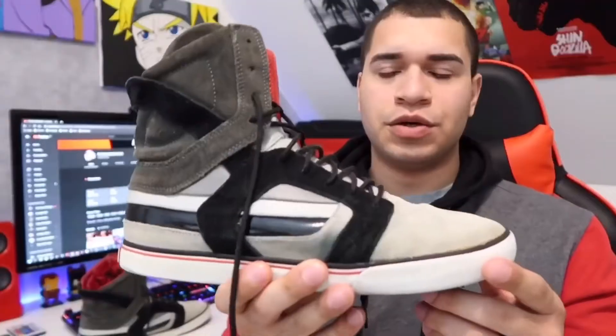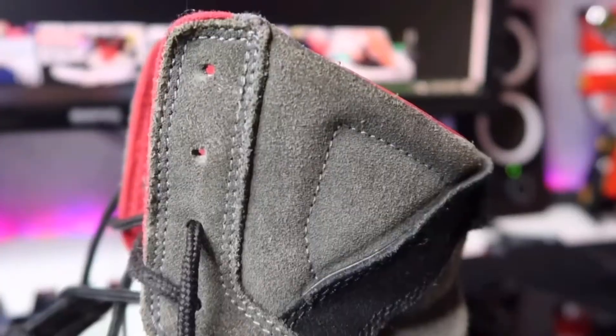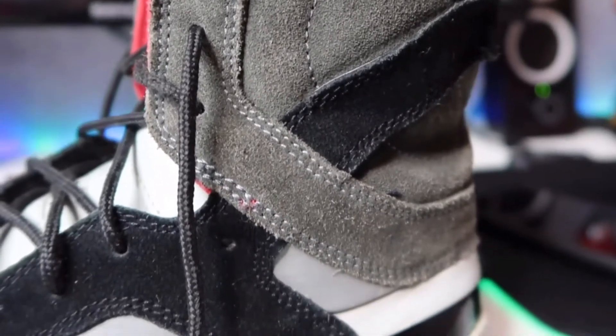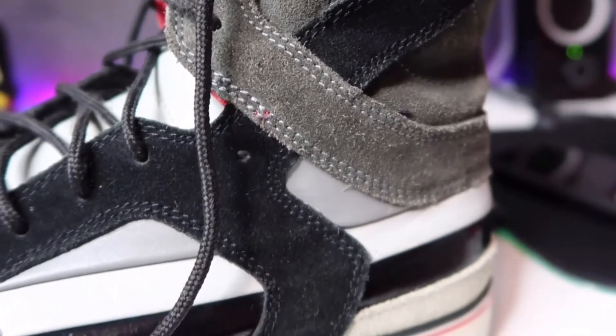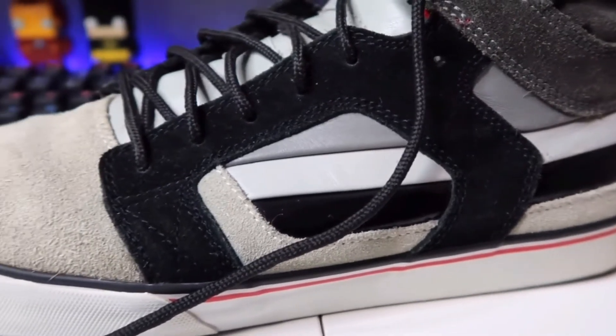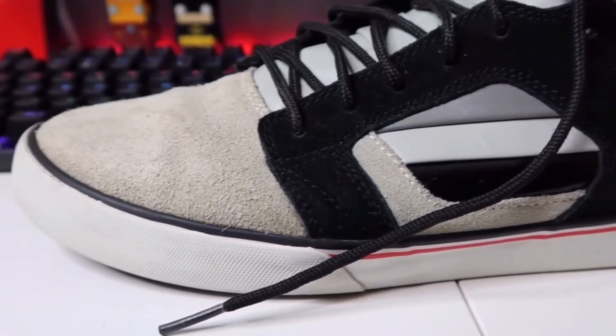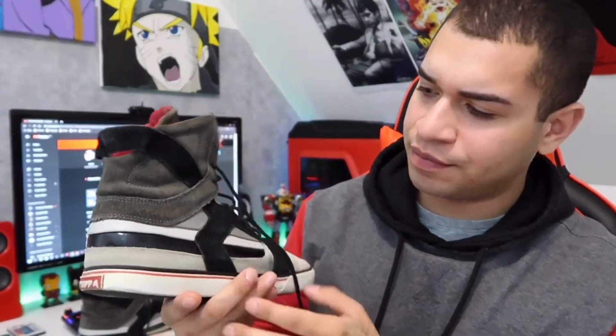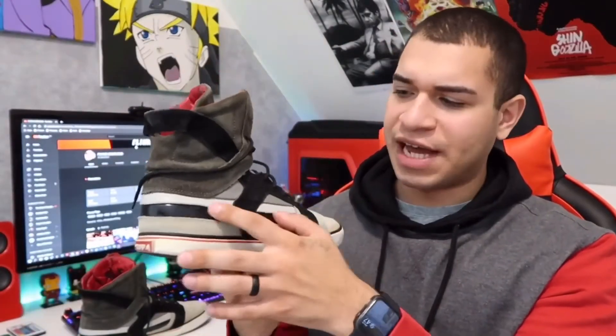With that being said, let's get into the review and then I'll show you guys the on-feet. Looking around the shoes, we mostly have suede material. We got this heather gray suede and then black around the side panels. We do have some tumbled leather up here on the side panels, a little strip, and then another little strip under — like a lighter gray — and a pleather black strip too.